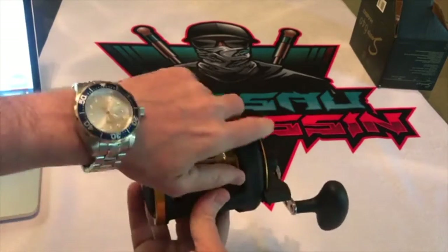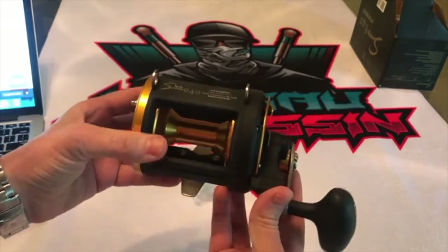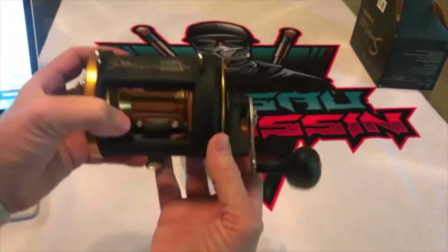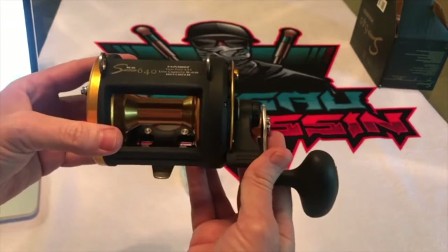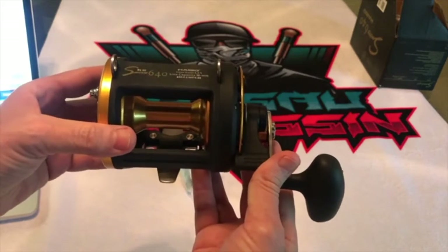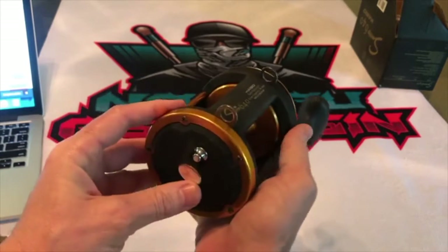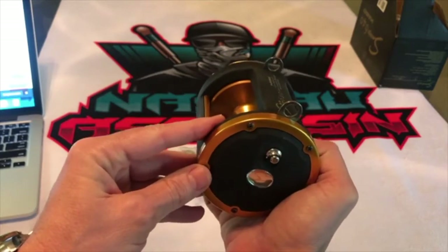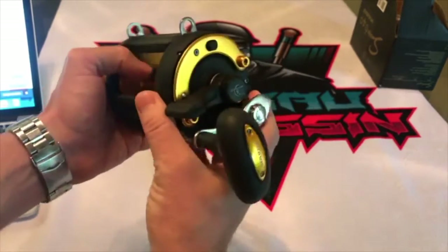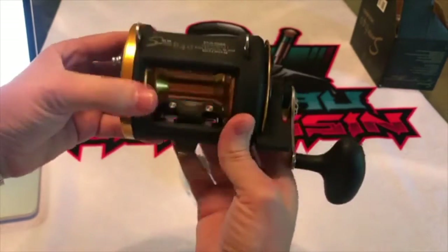Alright, so let's review this very nice overhead reel. 30 kilogram reel — this is the H40 Sword. 30 kilograms, 66 pounds, and we have a 4.3 to 1 gear ratio and 6 ball bearings in this reel.